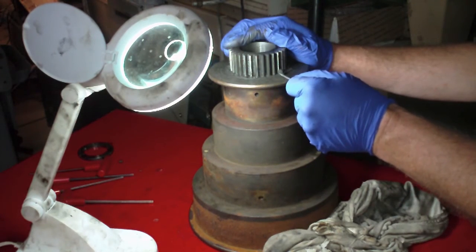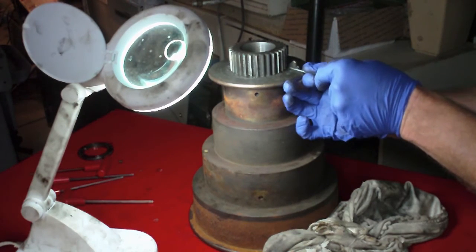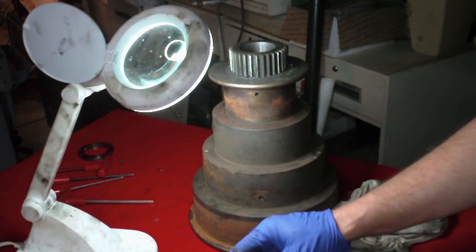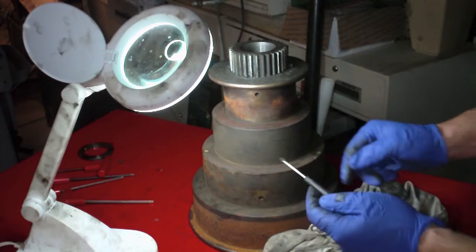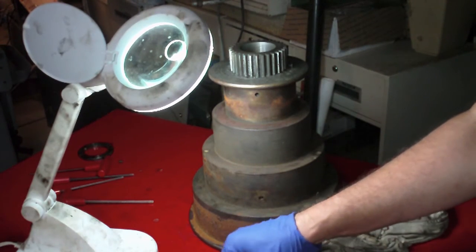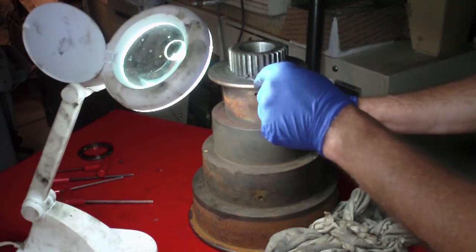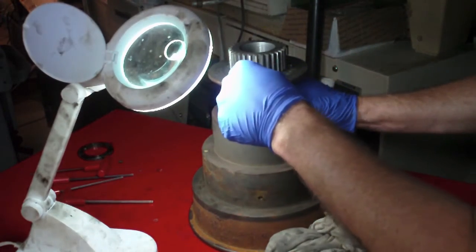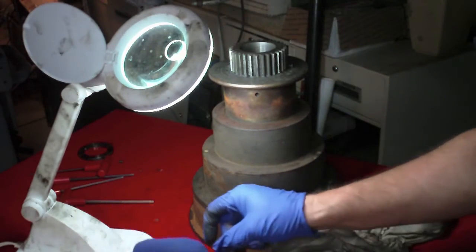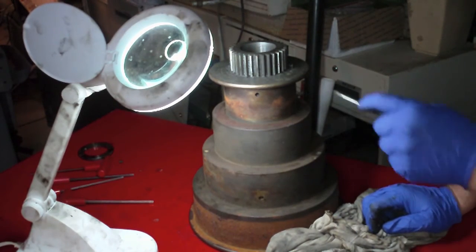There's so much oil and dirt and grease on this cone pulley that I'm going to throw it in the parts washer after all. I know I originally said I didn't want to because I didn't want to wet up all of this surface rust. But I think we'll just clean it in the parts washer first and then scour the rust off with a 3M Scotch-Brite pad.